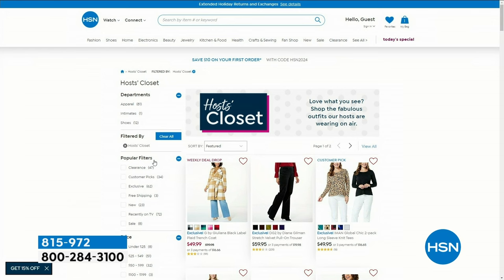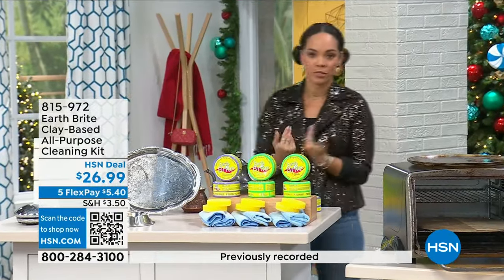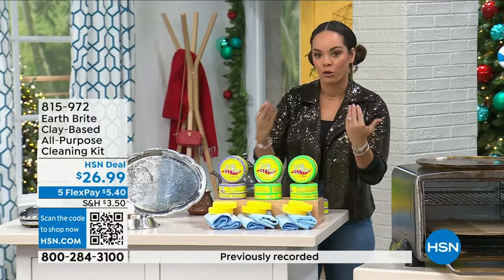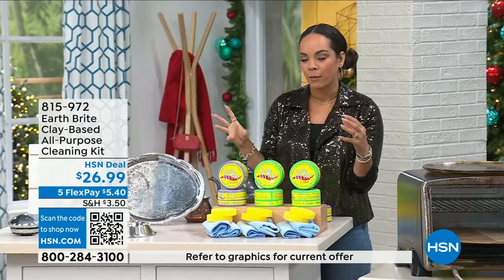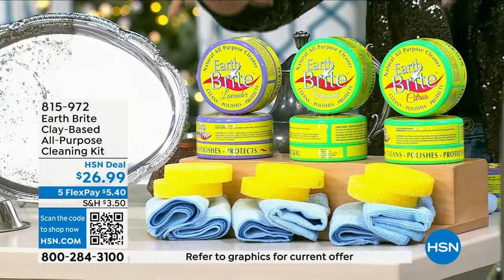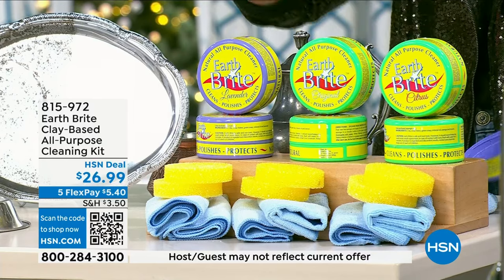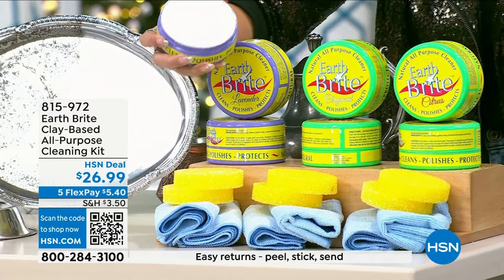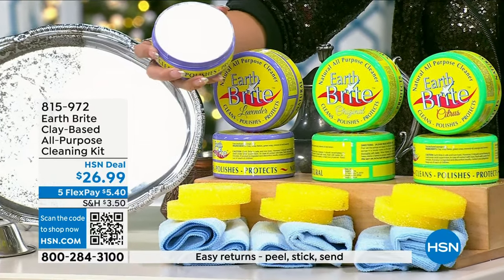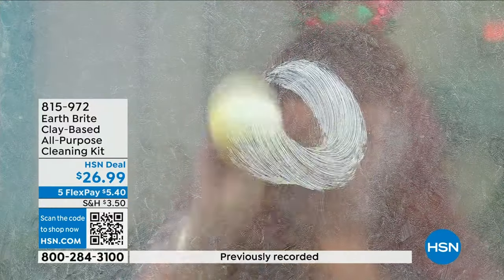This hour is all about home refresh, and I love to clean — but also love to have the right products. A product I personally own in my home is Earthbright. It's more on the natural side of cleaning — it's a French white clay that is hand-poured and air-dried. You just add a little water and you're ready to go: cleaning and polishing your glass, stainless steel, all the things.